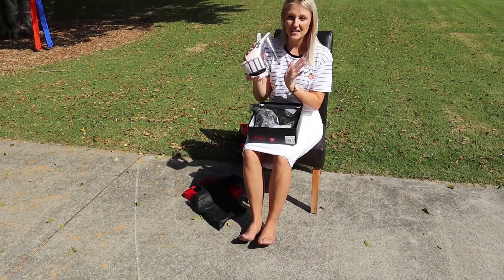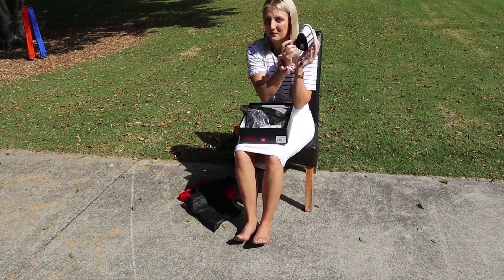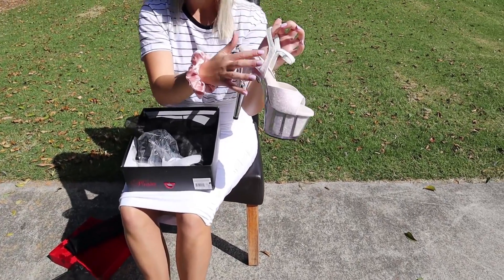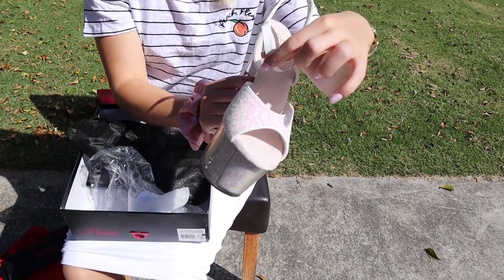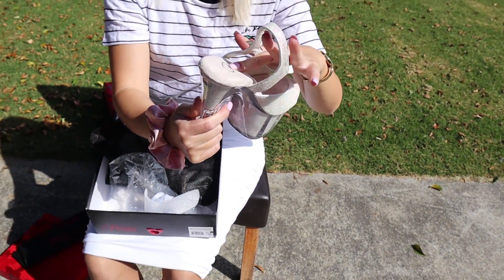Gorgeous. Now these are a 7 inch. They do have our beautiful griffy bottom that we love. And a little sparkly strap just here, so it goes all the way around except the very top part, around to the back as well. And a nice soft bottom.